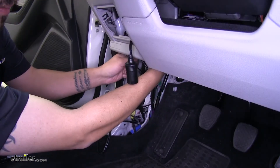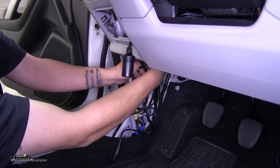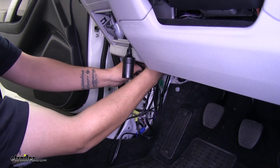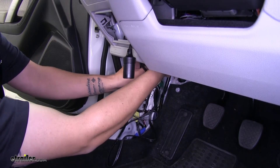Just slide our ring terminal over the bolt and then reinstall it. It is a tight fit, so just make sure that the ring terminal is all the way on and that you don't lose your factory grounds off the bolt either.